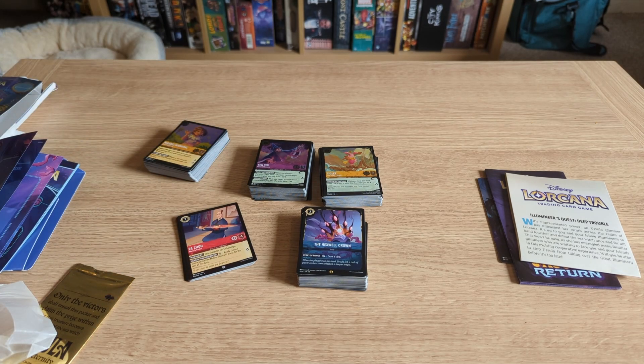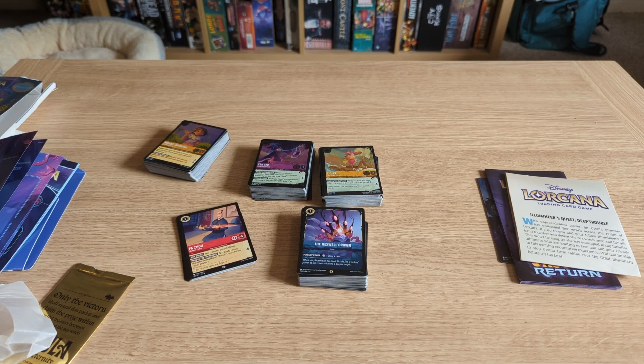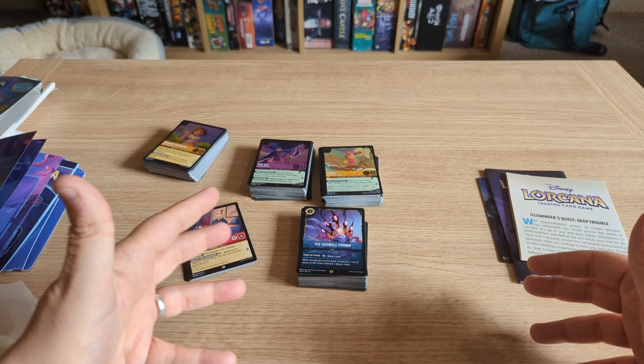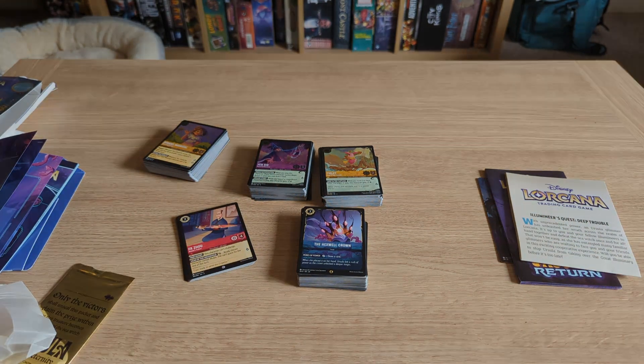Now I just need to sleeve them all up and learn to play the bloody game. Anyway, thank you for joining me. If you want to see more TCG pack openings and such, keep it right here on the Renaissance Men. Give us a like, subscribe, and all that good stuff. Until next time, please take care and goodbye.